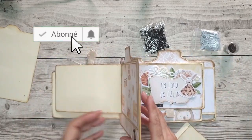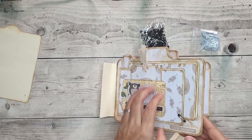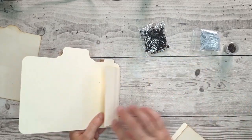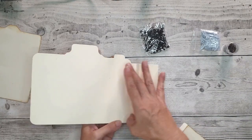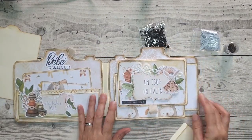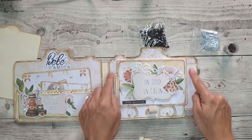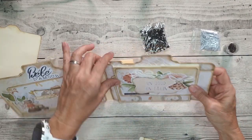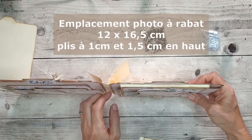Ce sont deux pages que j'ai collées sur les pattes de ma reliure. Aujourd'hui, je vais faire celle-ci que je vais venir coller ici. C'est toujours pareil, c'est 10,5 par 15,5 cm. J'ai rajouté 0,5 et 1 centimètre de pâte de collage.